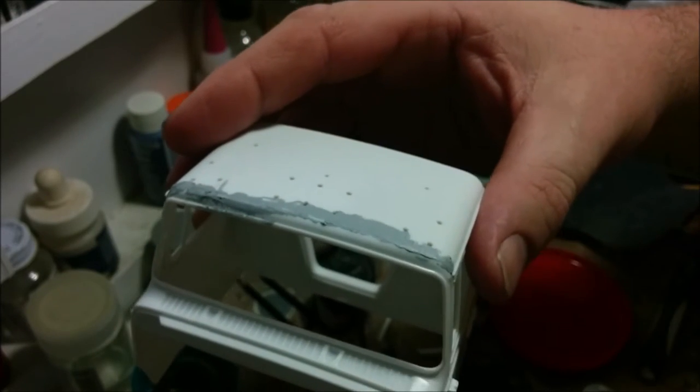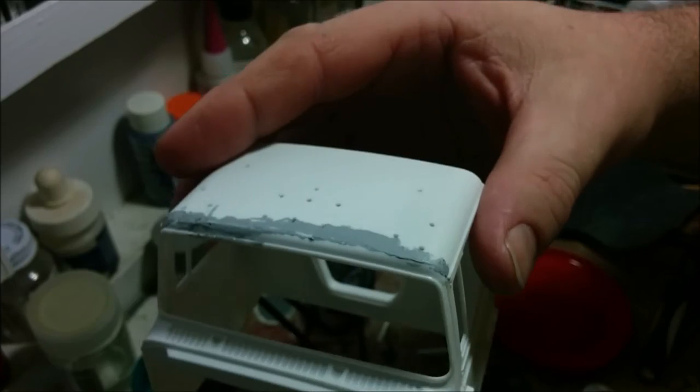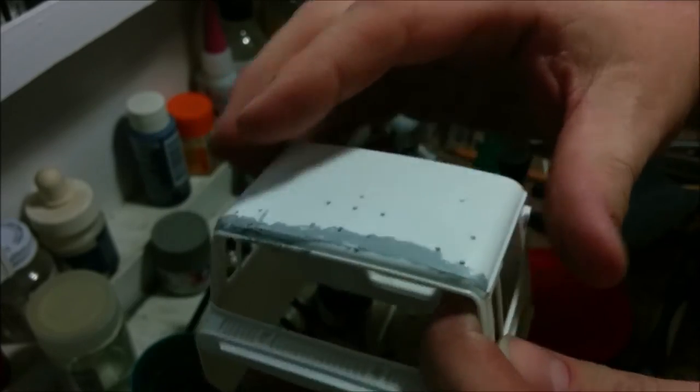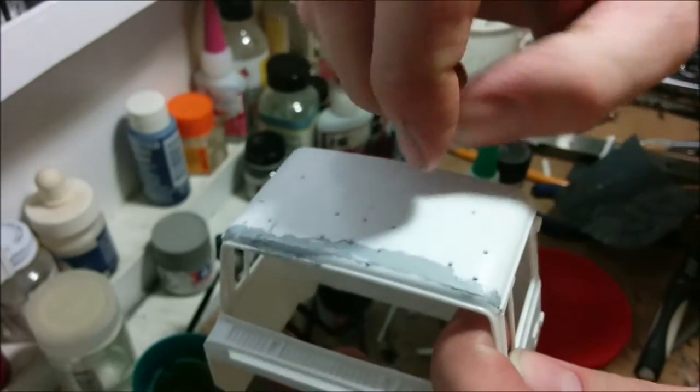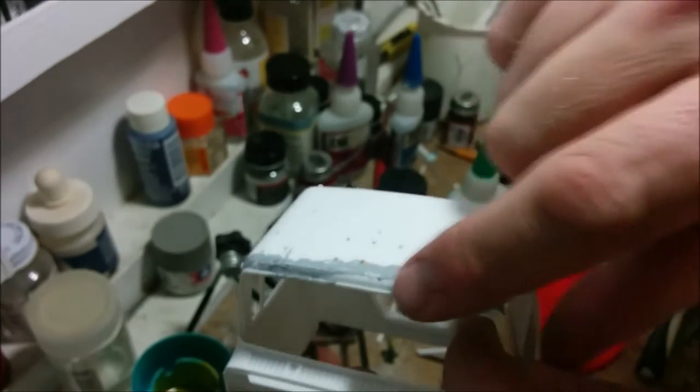This putty may look scary, but once it's sanded down it'll be barely more than a line. It'll certainly have a much better appearance, especially since on the real truck this is all one piece of metal going up to the front where the windshield is.